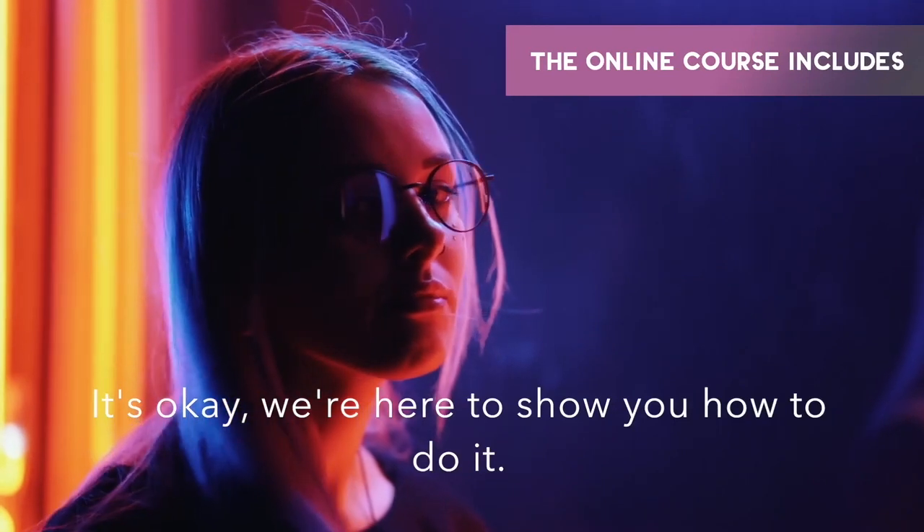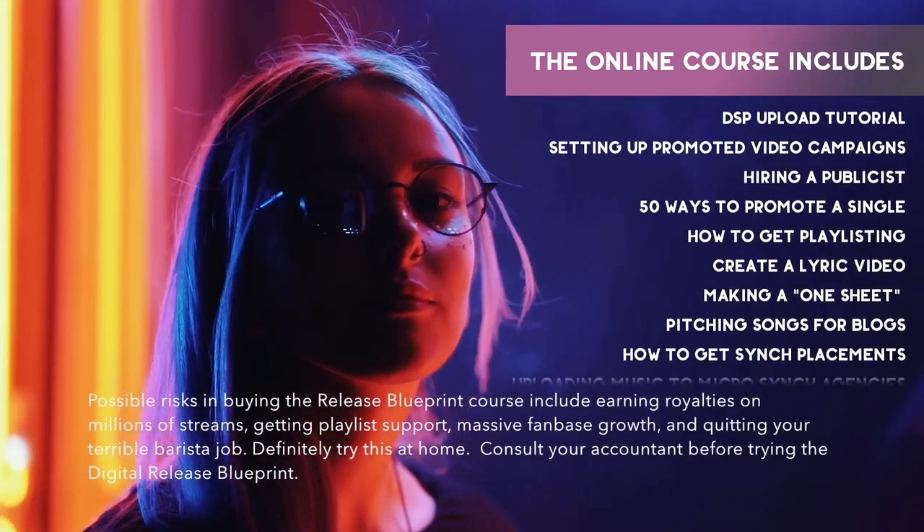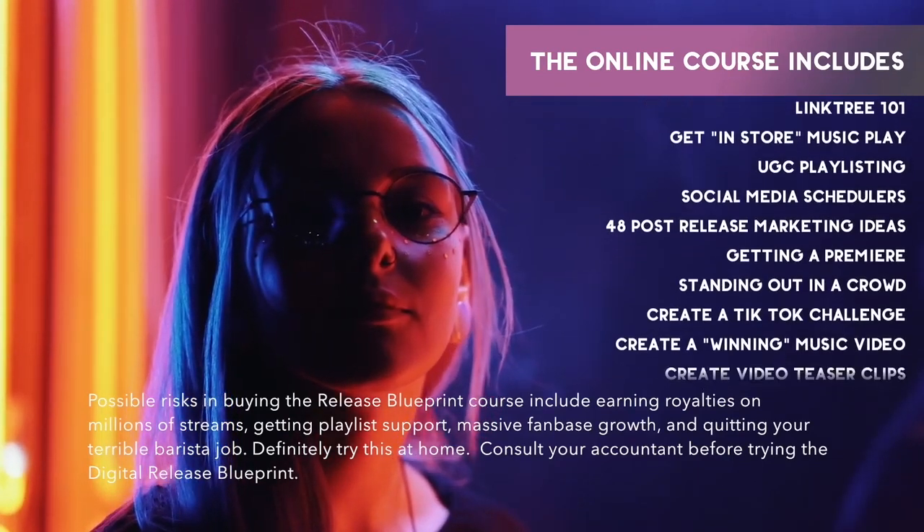It's okay. We're here to show you how to do it. Possible risks in buying the Release Blueprint course include earning royalties on millions of streams, getting playlist support, massive fan base growth, and quitting your terrible barista job. Definitely try this at home.